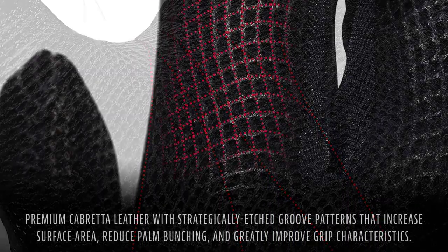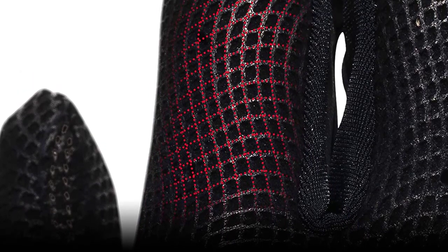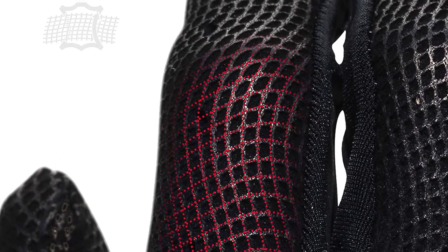These gloves are made specially to fit the natural curves of the hand to ensure that they fit comfortably and provide a responsive, natural feel. They come in all youth and adult sizes so that you can pick the perfect fit for you.